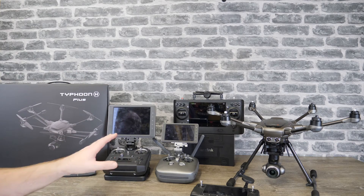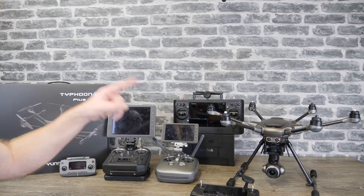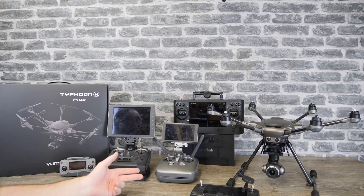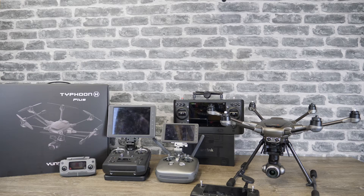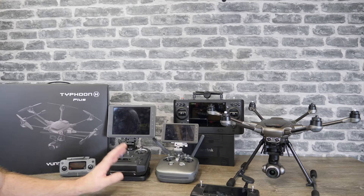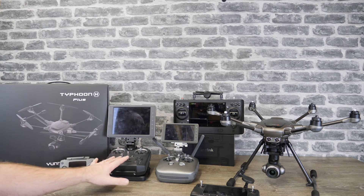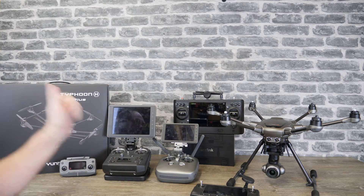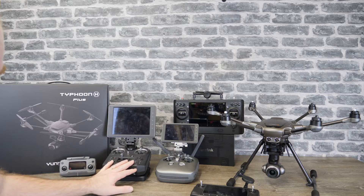You can use a Cendence and a standard remote in any combination. There is always one master and always three slaves, and there are some functionality differences between what each slave can do. It's worth noting this system only works with the Inspire 2 — it does not work with the Enterprise models, the M200, or the M600 as of today. It is only the Inspire 2 series.